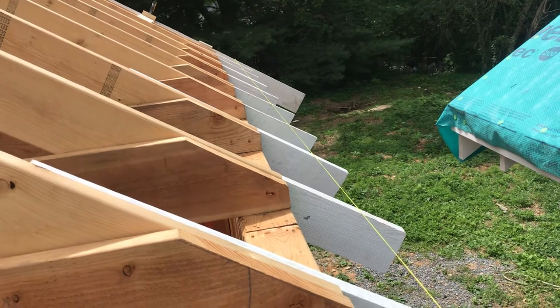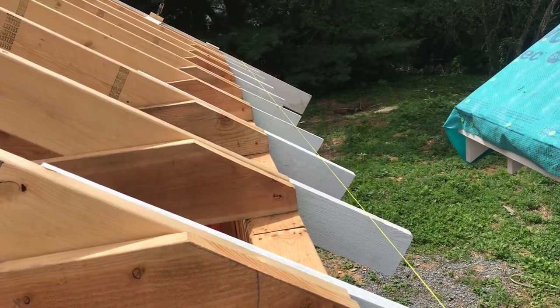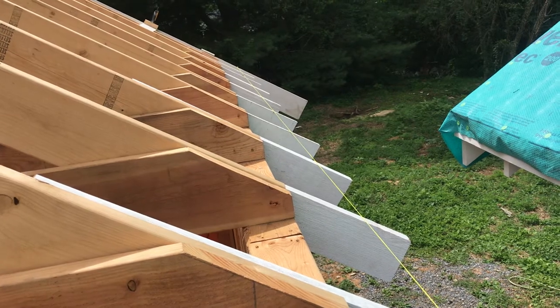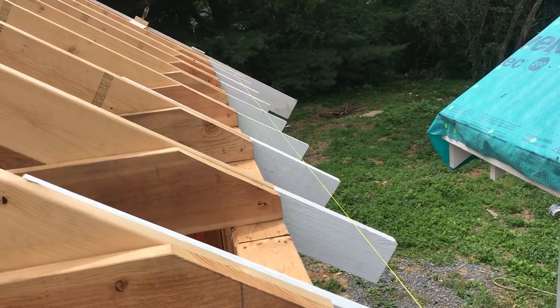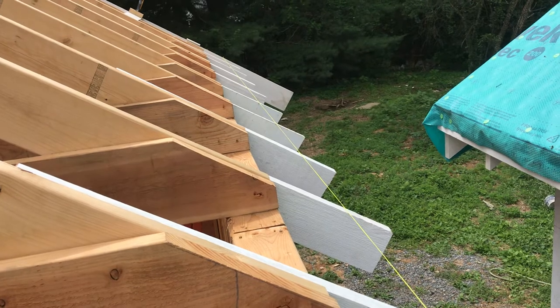I've got some cedar siding on my house — I just repainted it after 20 years and the paint job was still in really good shape. It was faded from the sun but it was still perfectly adhered to the siding, no cracks, no flakes.